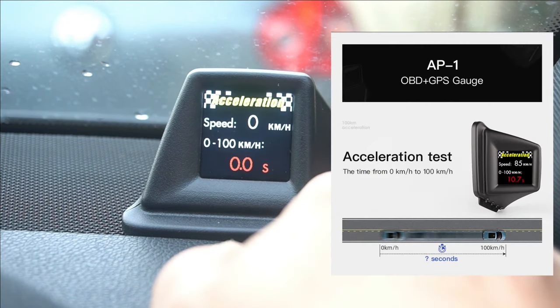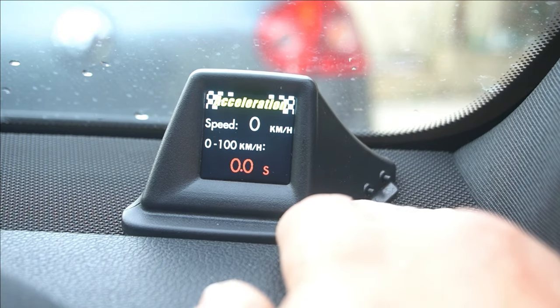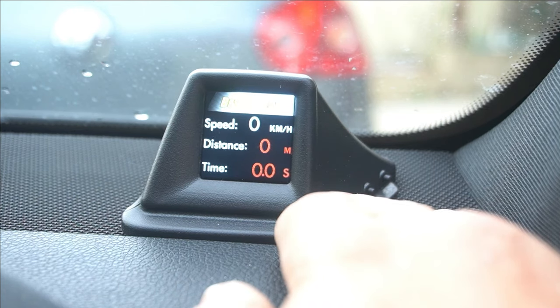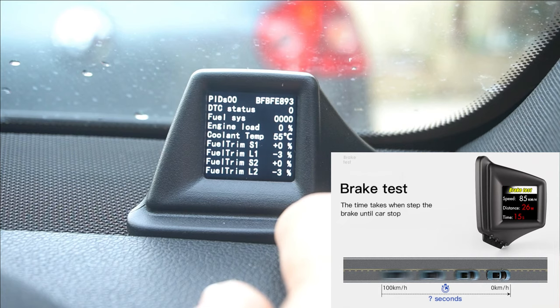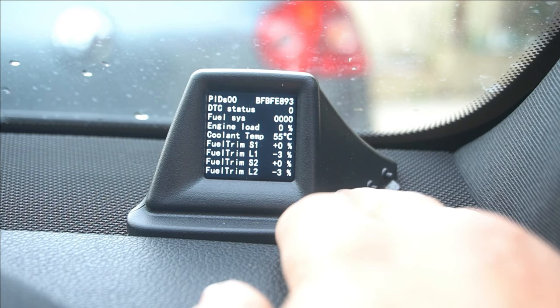We have an acceleration feature — you can even do a 0 to 100 kilometers per hour test to see how fast it does it and at what speed. We also have a braking test — you can even do a brake test on this, which is really cool.